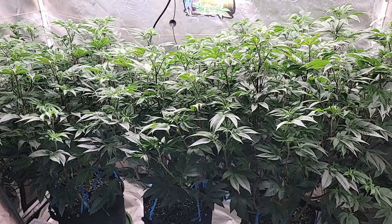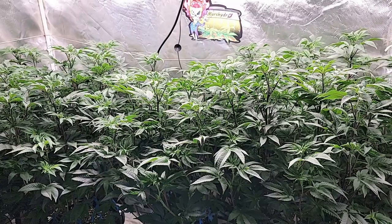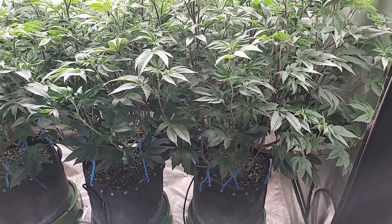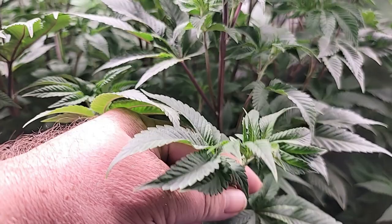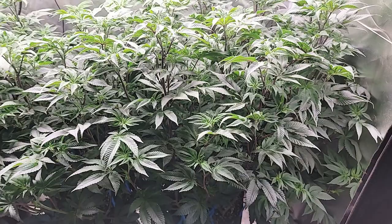We've gotten at least six inches of growth, probably seven or eight on some parts, and we have to flip this to flower. Starting tonight I'm going to lollipop this up quite a bit more. I may even use the technique I learned from a Kyle Cushman video where he takes all the bud sites off the entire branch right up to the very top node and just leaves the top node, stripping the rest off. I'm going to do that tonight so it won't be on this video.